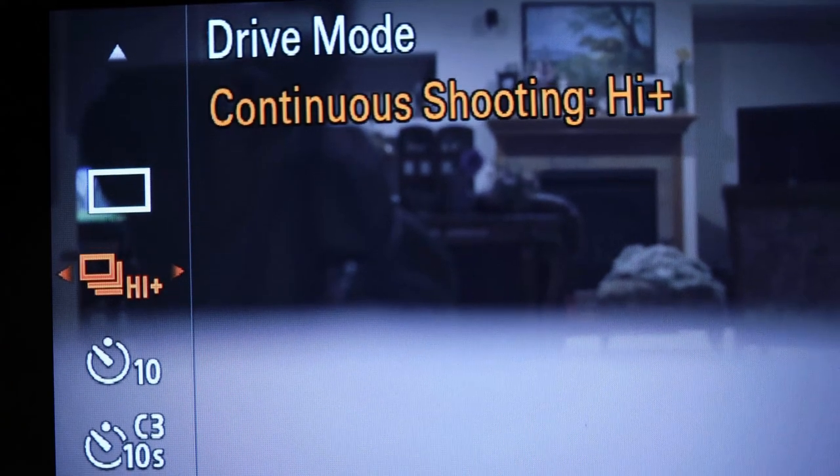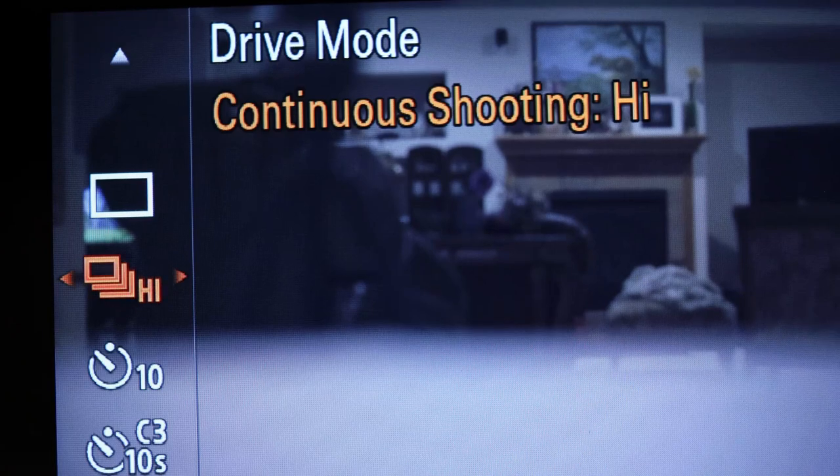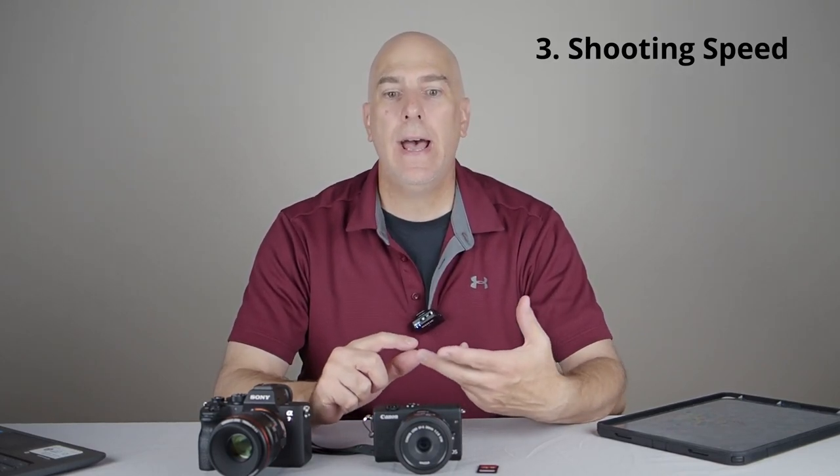Number three: continuous shooting speeds. You have high, medium, and low. This camera runs at 15 frames per second but burns through its buffer fast. You need to know what you're capturing — for diving birds, yes, go to the highest continuous shooting speed. But for deer or antelope, something slower, you can go to medium or low, which greatly reduces the chance of blowing up your buffer and locking up the camera.